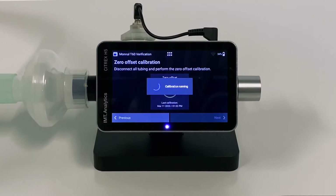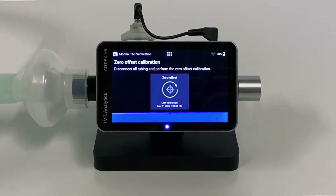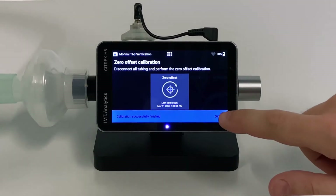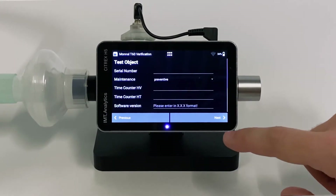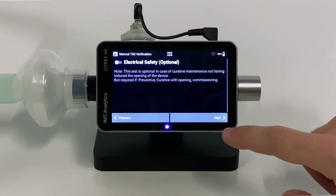It needs only a few seconds to complete the test. Press OK, then Next. Enter information about the test object and tap Next. Follow the instructions on the screen.